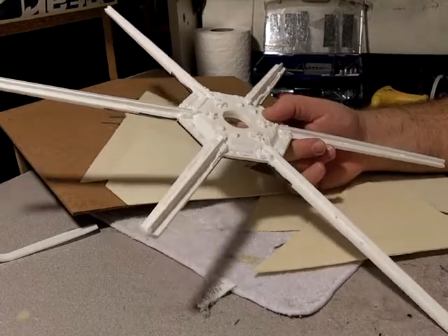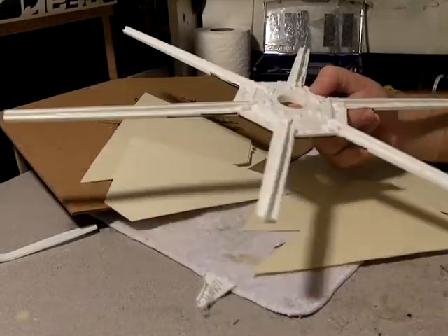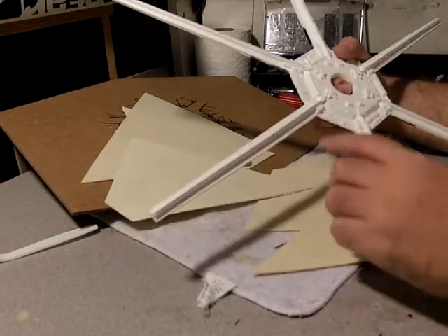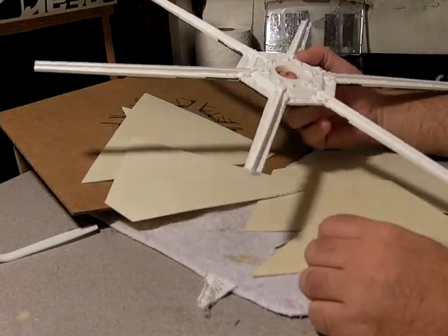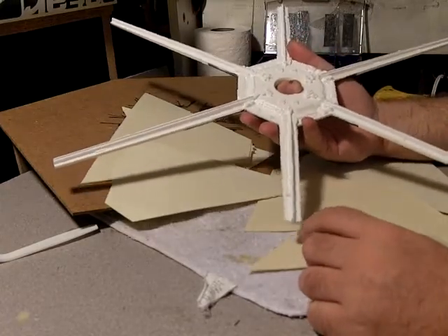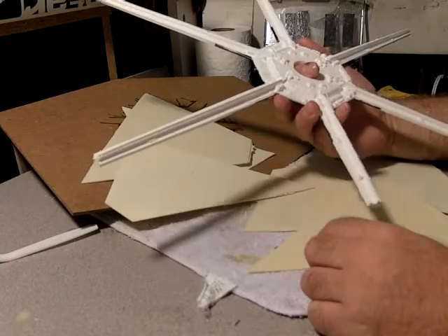I'll sacrifice one of these spars to the back table and see how that goes. I was thinking maybe I could find some styrene that could duplicate this effect, but there's just so much extra detail that I figure I'll just make some copies of it if I have the rubber for it.